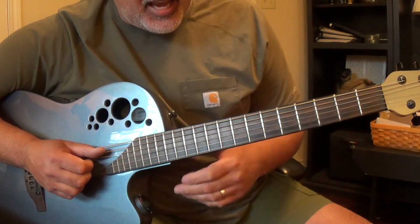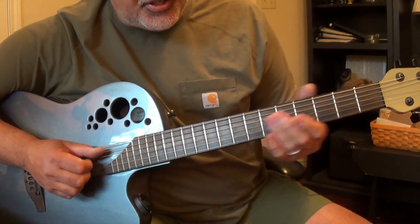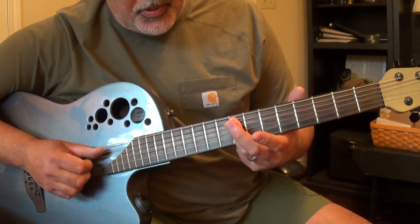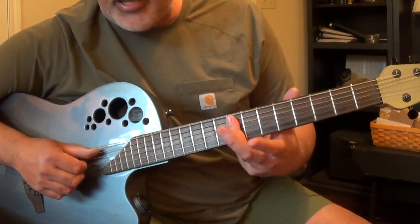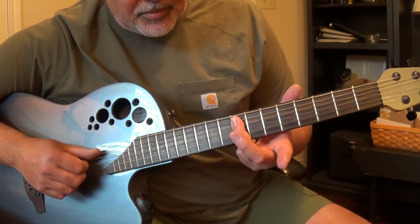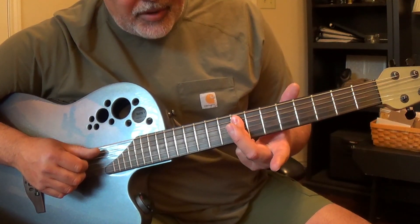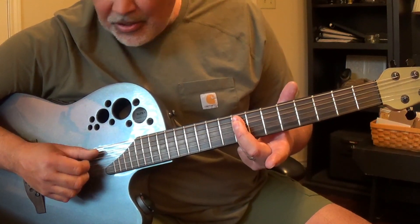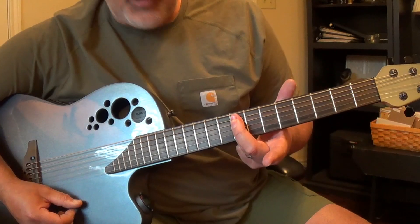The next chord is an E flat. Normally an E flat in standard tuning is a little hard to play, but all you have to do in open G is go up to the eighth fret. I play it with my ring finger — you lay your ring finger on the first five strings, and then you're just going to play those five strings. That's an E flat.